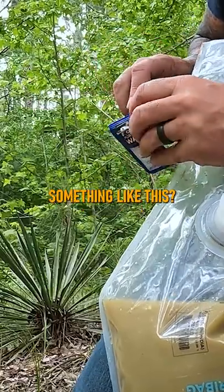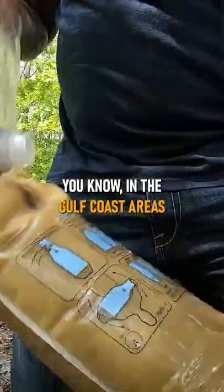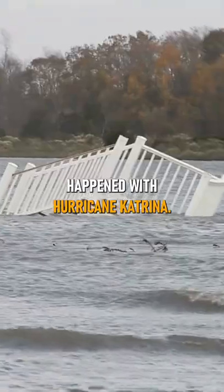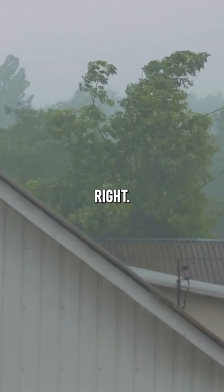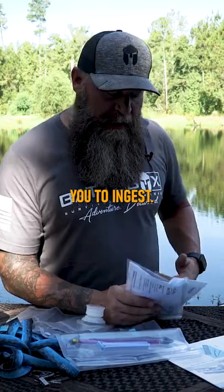So when would you likely use something like this? The first thing that comes to mind for me is, in the Gulf Coast areas and in the East Coast areas of the United States at least, hurricanes. We all know what happened with Hurricane Katrina — tons of people on top of their houses, flooding everywhere, a horrible situation. God knows what's in the water as far as stuff that's not good for you to ingest.